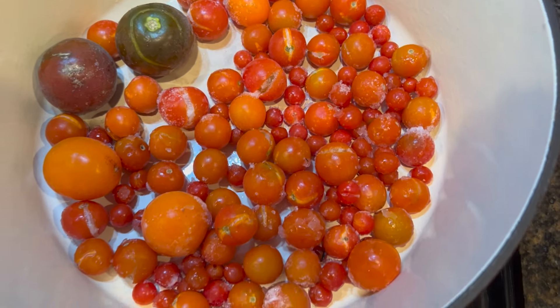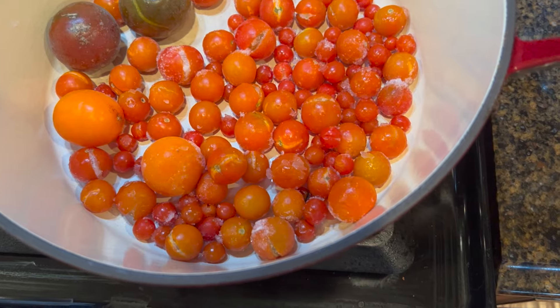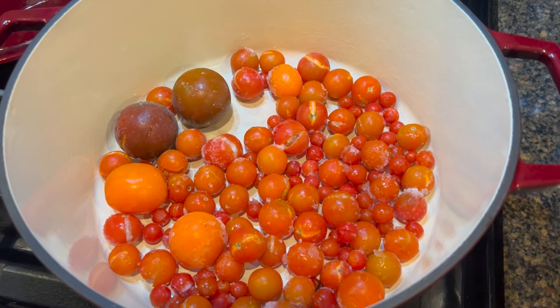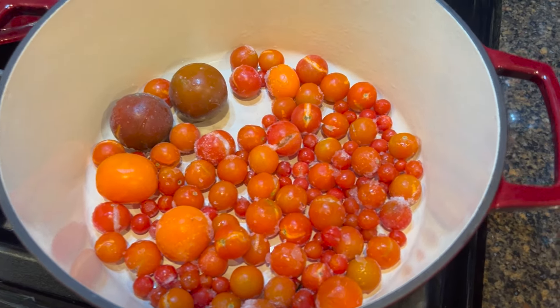We're going to use frozen tomatoes from the garden. Most of these are cherry tomatoes. We have a couple of the brown Kamado tomatoes, but the majority of these were cherry straight from the freezer. We're going to go ahead and start the base, so we're going to put these on first.